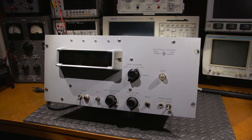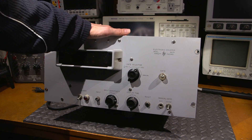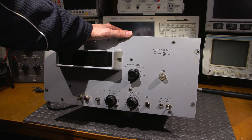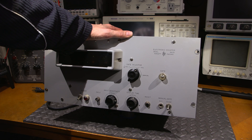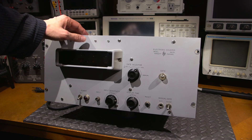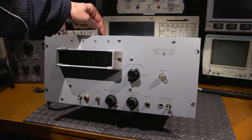Hi everyone and welcome to another episode of Mr. Carlson's Lab. Here's another very neat piece of electronics goodness created by Hewlett Packard in the 1950s. This is an early digital electronic counter. Anything digital in the 1950s means there's going to be a lot of glass inside this case.